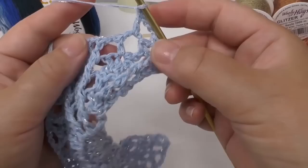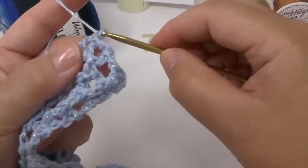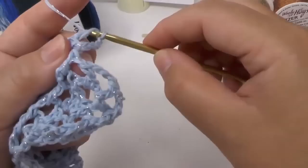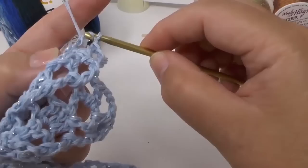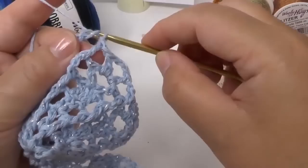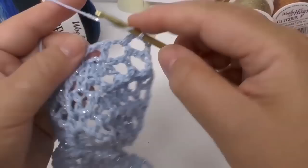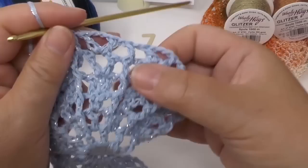A chain — always the chain — then a treble, three chains, treble, and three chains, one chain and front relief. Chain, around the three chains goes a treble, three chains, treble, chain, and front relief. And you do that to the other side. At the end of the seventh row, we are ending with a front relief and a treble into the third chain of our fake treble.